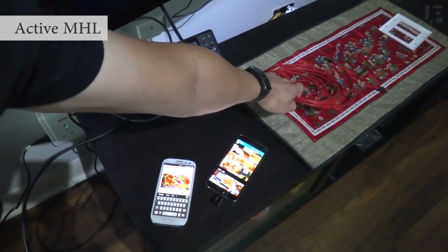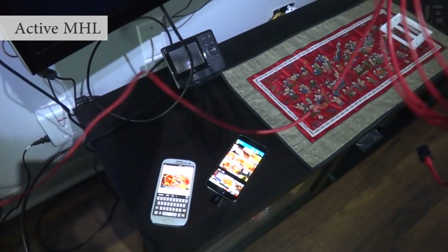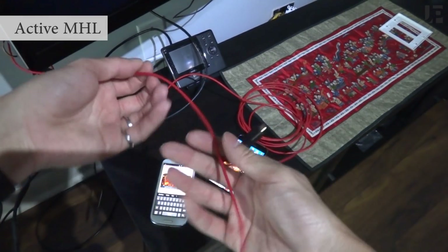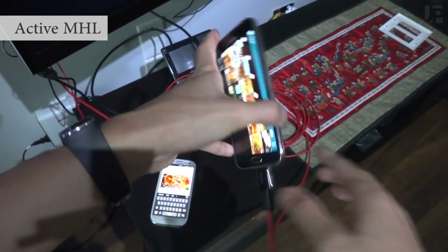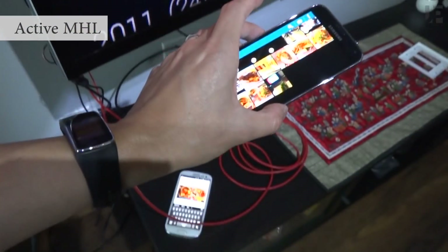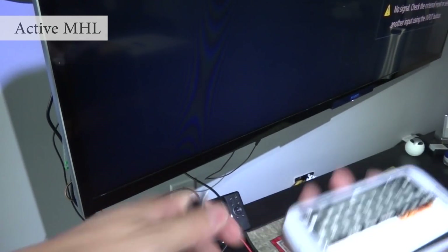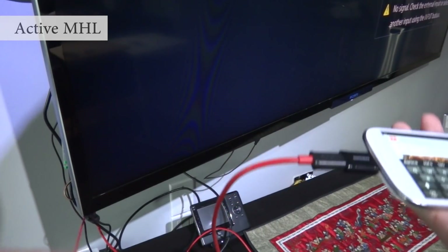Repeating the exact same thing with another active MHL cable — this one happens to have built-in cabling. Without using the power cable, I can plug it into an S5 and it will work. However, if I plug it into an S3, it won't work until I plug in external power.